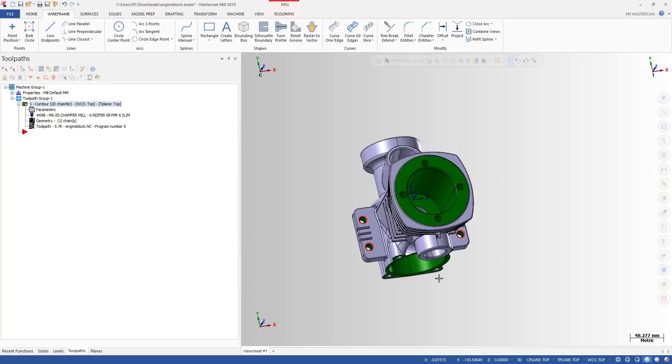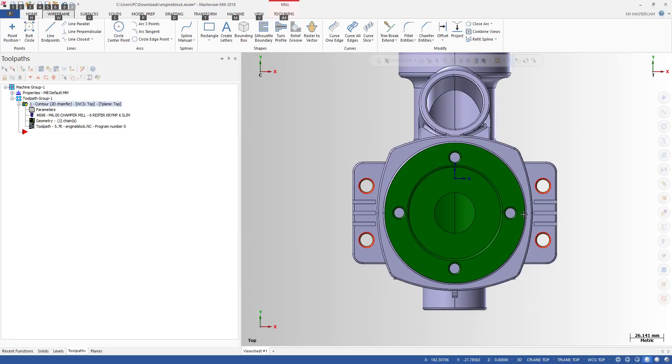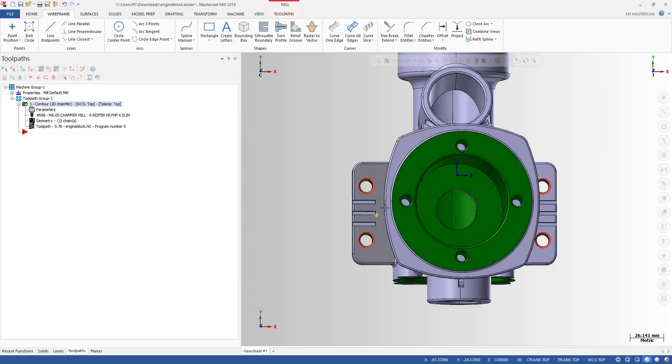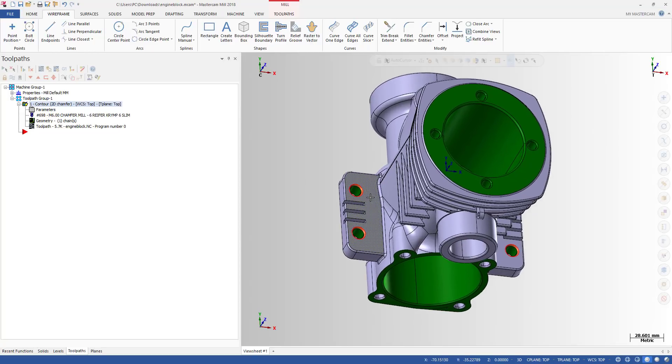Hey, welcome back to my new video on Mastercam case study. The case study today is about multi-axis chamfer — specifically how we can make a chamfer on a hole that is very difficult to machine.